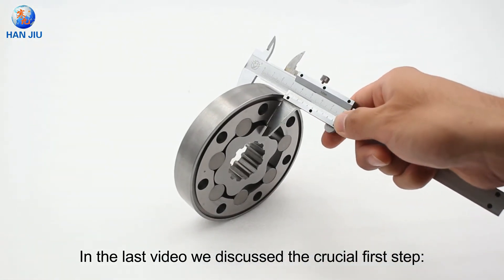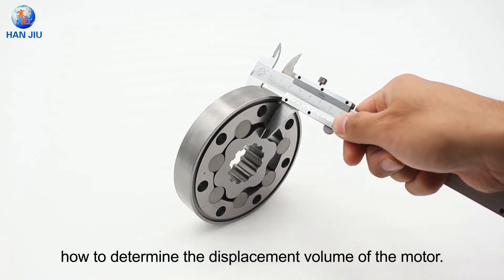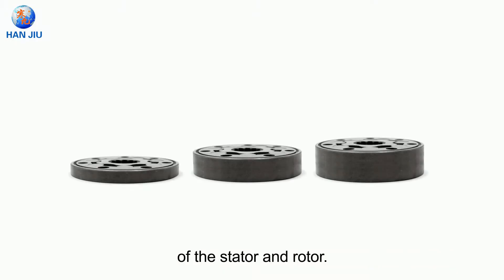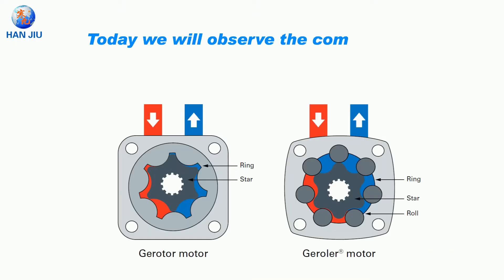In the last video we discussed the crucial first step: how to determine the displacement volume of the motor. A simple, quick and intuitive way is to measure the height of the stator and rotor. Today we will observe the composition of the stator and rotor.